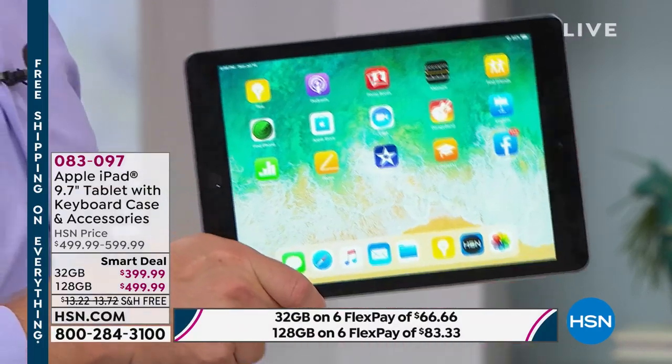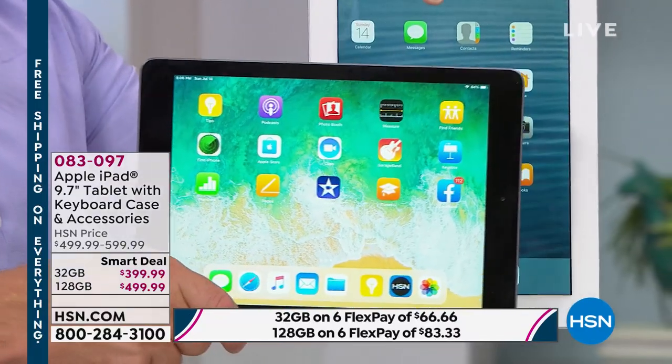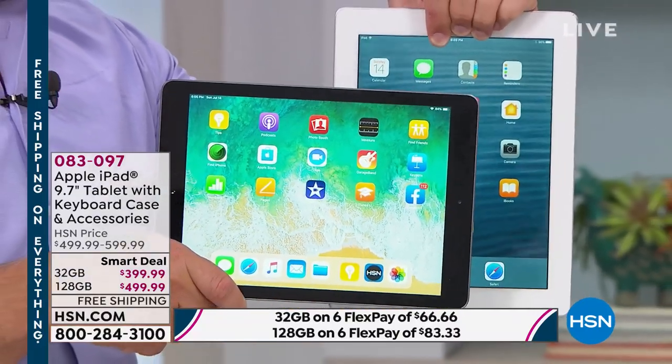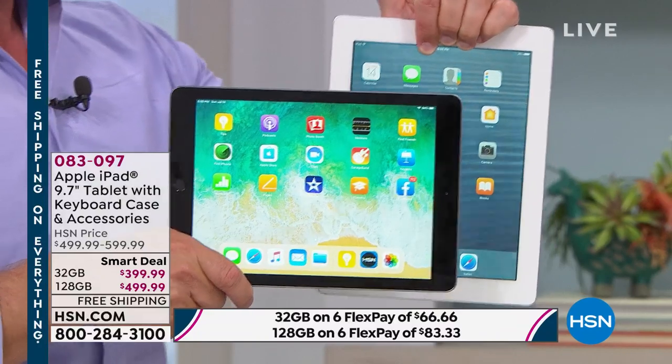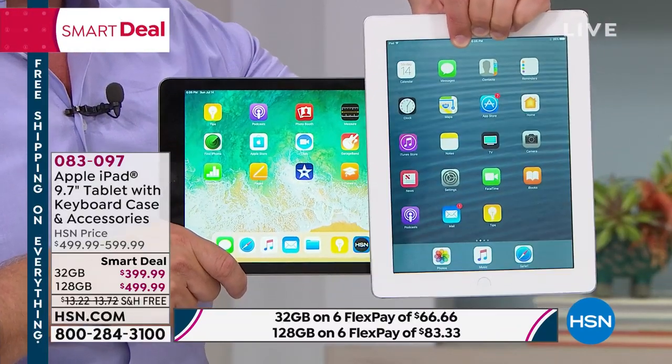You brought up a great point — the tablet that you had. This is probably the same edition. You can see how the bezel's a little thicker — it's 16 gigabytes of memory. But I've got to tell you, it still works. After using this for eight years, I kind of got my money's worth.